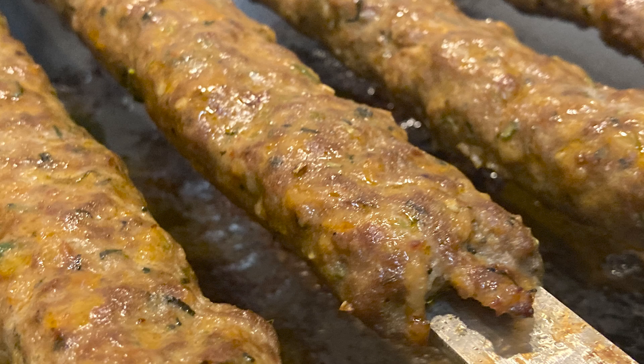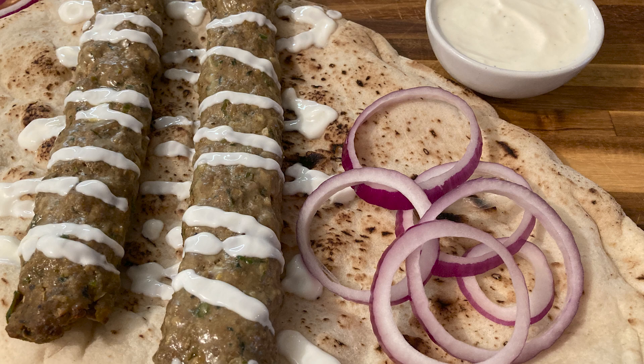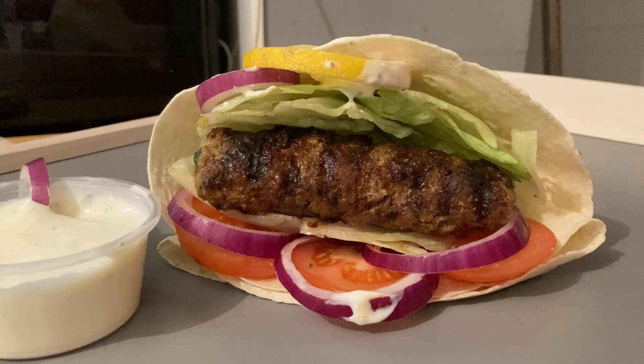Serve the kebabs on their own with the dip, on a fresh naan drizzled in my garlic mayo sauce, or in a gently toasted pitta with salad and onions. Please remember to give the video a thumbs up — comments are always appreciated, and it's always a bonus when you subscribe. Check out this and many more recipes on my website at thecurrykid.co.uk.